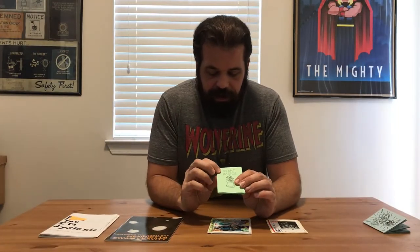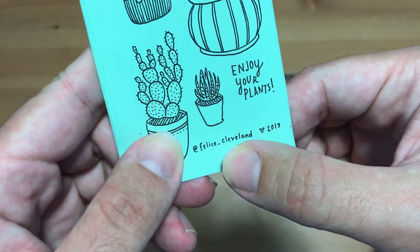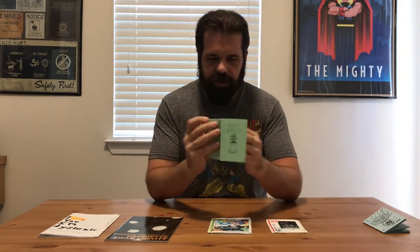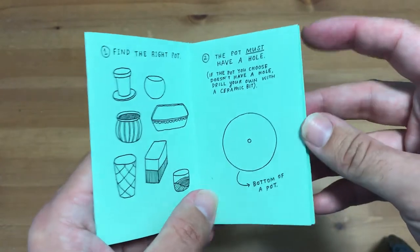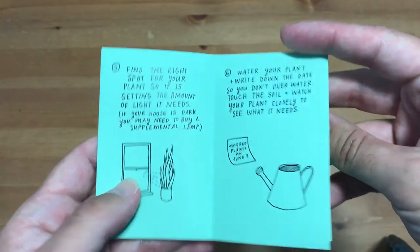This is another zine — Plant Basics. This one is by Felicia Cleveland, and this is another one I got at Zine Fest Houston. This one is all hand drawn, and it's another little eight-panel zine. It looks like they drew this out and then photocopied it onto some green paper. It's pretty nice.